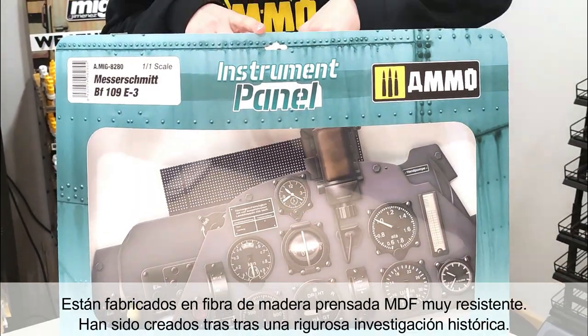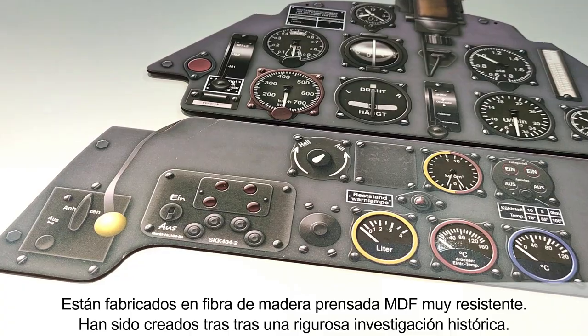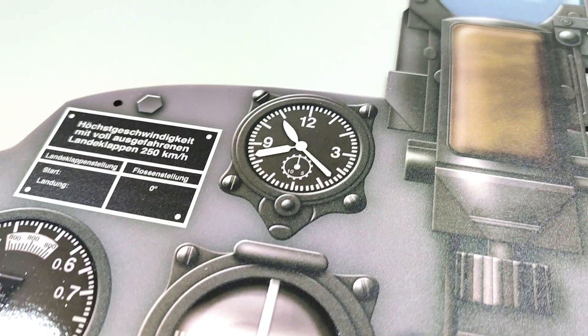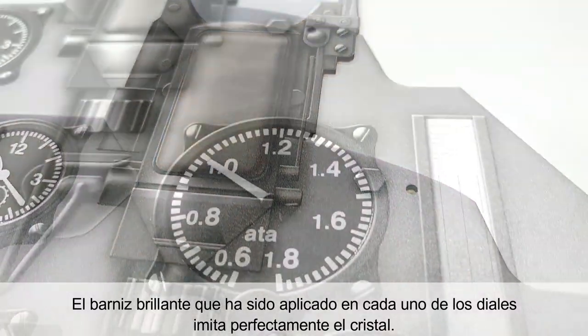Your favorite aircraft's instrument panel has been faithfully recreated after rigorous historical research. Each is made of highly durable MDF, medium-density fiberboard. The gloss effect that has been applied to each instrument and gauge perfectly imitates glass.